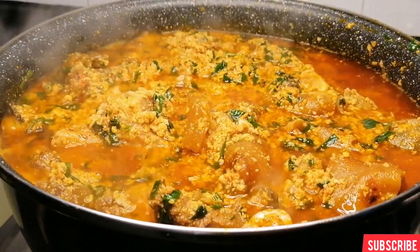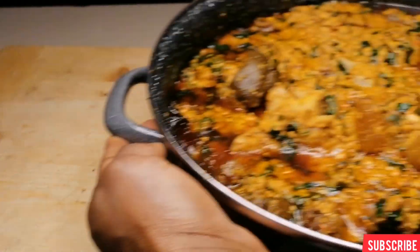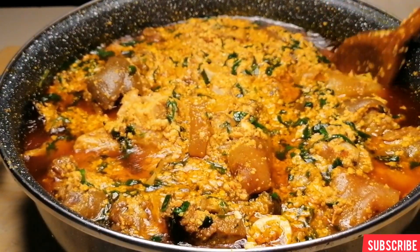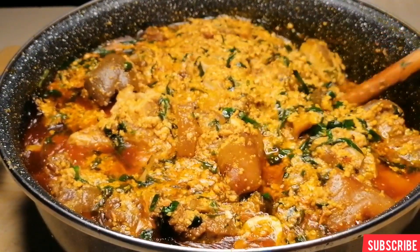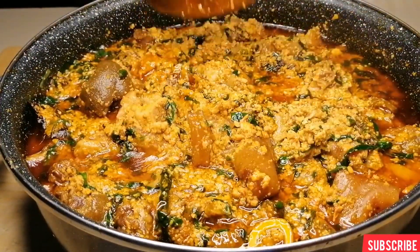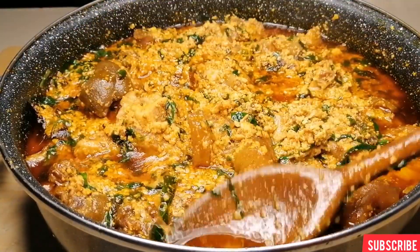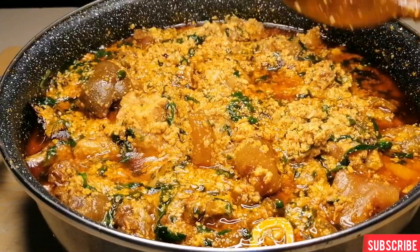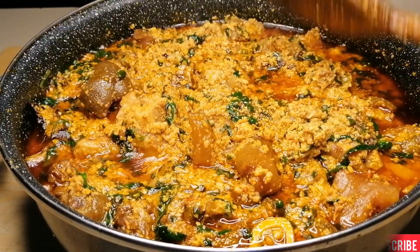This is my party style egusi soup recipe — go ahead and make this for your party, your celebration, and make your friends happy. I hope you enjoyed this video. If you did, please don't forget to give it a thumbs up, subscribe and share with your friends and family. Thanks for watching and happy new year!